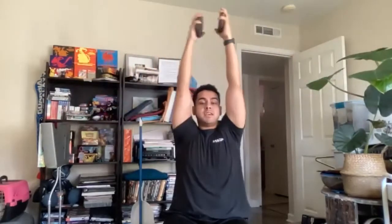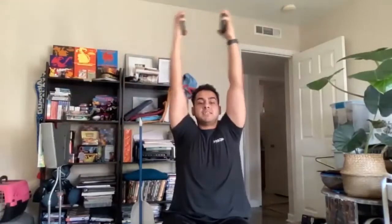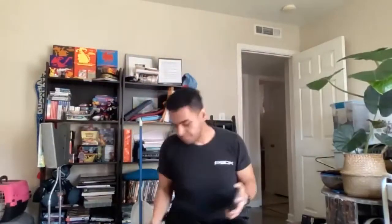Next one is the side arm raises. We're going to start with the same spot and go up. Let's do it. One, two, three, four, five, six, seven, eight, nine, ten, eleven, twelve, thirteen, fourteen, fifteen, sixteen, seventeen, eighteen, nineteen, and twenty. All righty. How does that feel? Shake it out. Roll your shoulders if you need to.